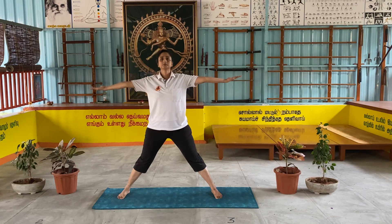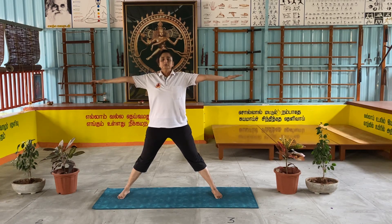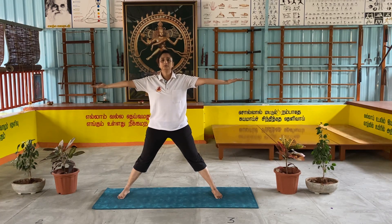Deep breath in. Breathe out. Deep breath in. Jump back.